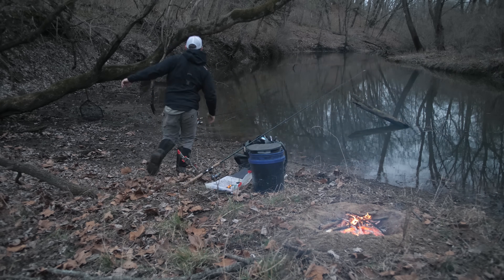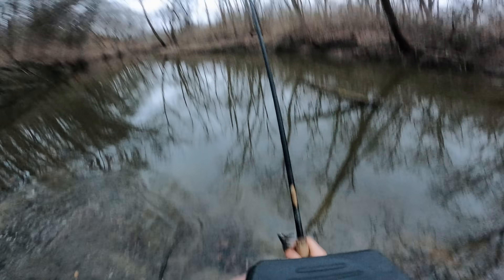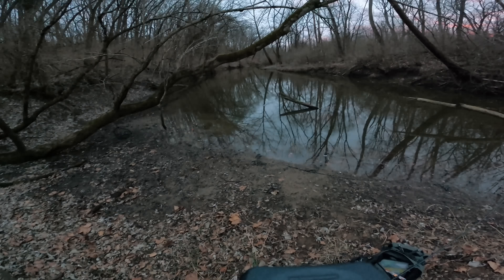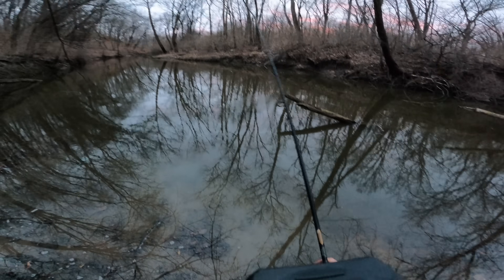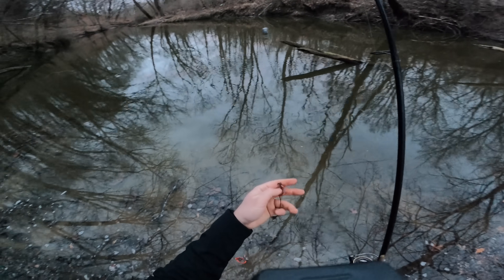I'm getting a bite — there goes the hook setter! I had a fish messing with the bait. It took most of the night crawler, but they got away. There it goes again! I'm thinking whatever is messing with the bait is pretty small, because they keep escaping without getting hooked.